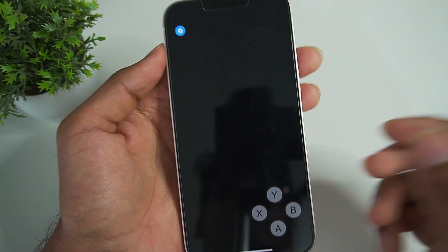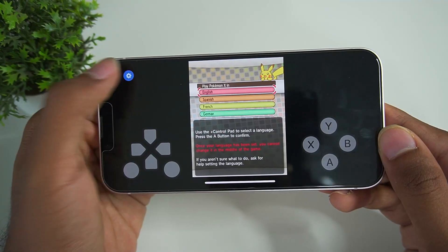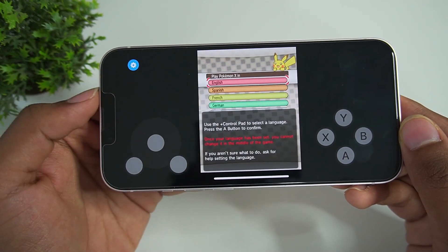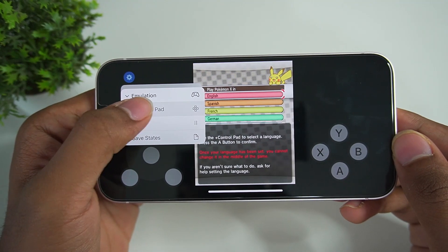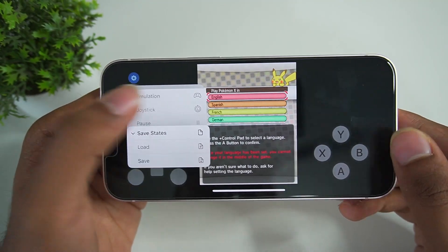Let's get back to emu3ds and open Pokemon X. As you can see, here are the on-screen touch controls. You just click on the settings button, then click on emulation and click on joystick to switch to joystick mode. Or go back to settings, go to emulation, and choose direction pad instead. We also have save states — load or save.